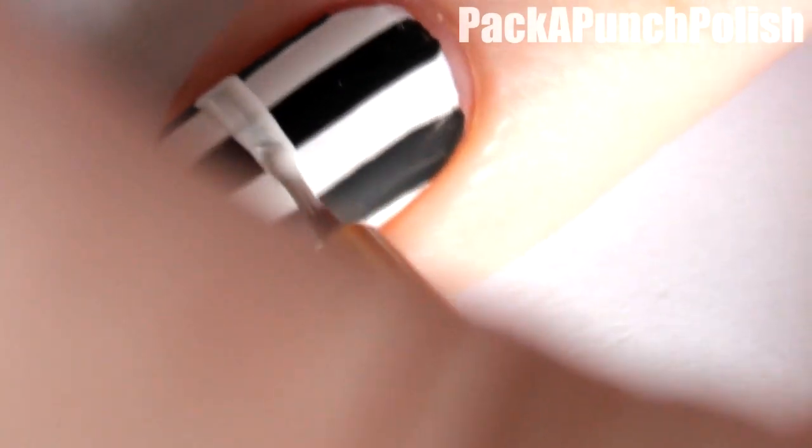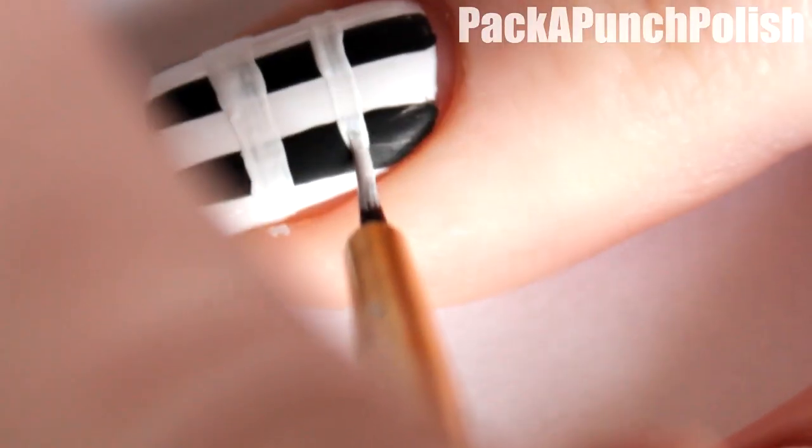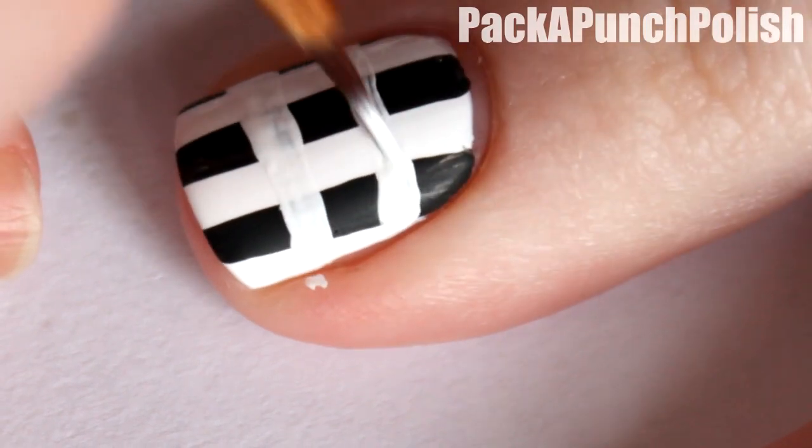Then using white, you want to make stripes across your nail. You also want them to be close to the same width as your vertical stripes.